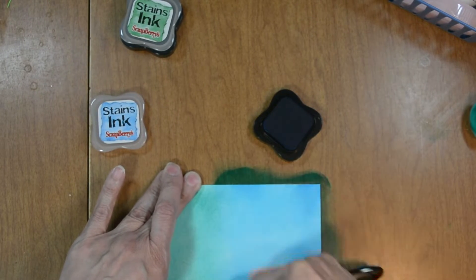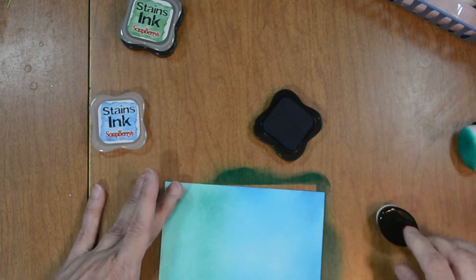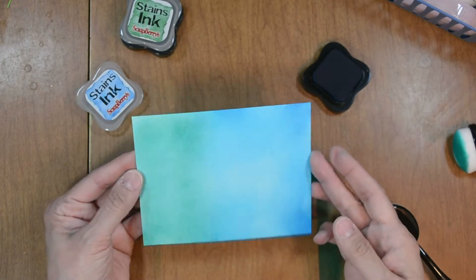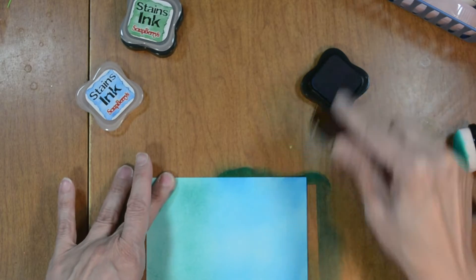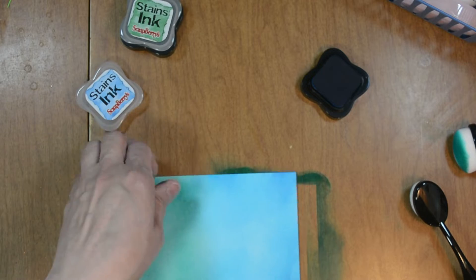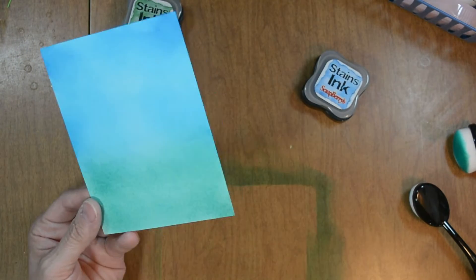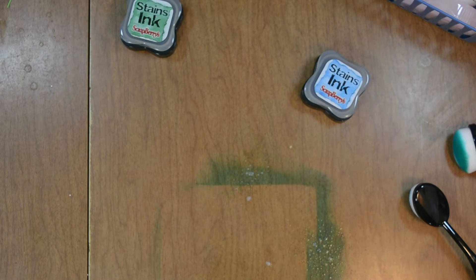Here we are adding the last of the blue. I'm going to re-apply some of the green ink without re-inking my blending brush — I just want to make sure it has a nice smooth transition between the green and the blue. I'm going to wipe down my desk so I don't have any ink transferring onto the rest of the project, especially my card base.